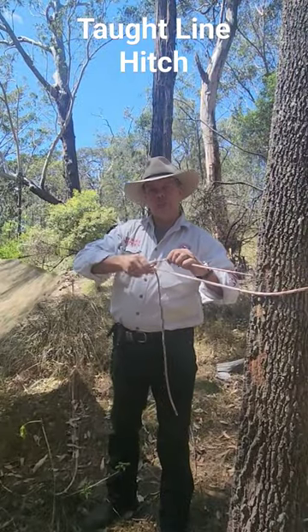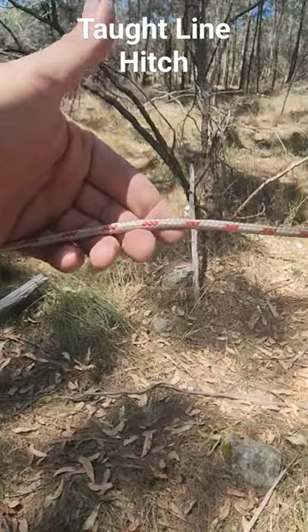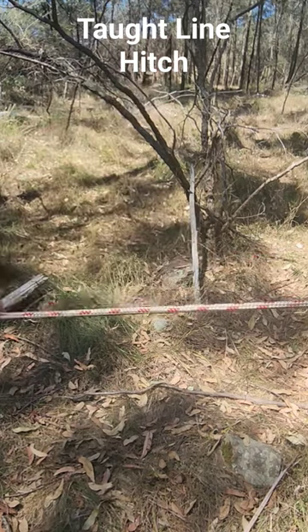You can do exactly the same thing using a tension hitch such as the port line hitch, and here's how you tie it. This is the standing part of the rope — it'll go between either the tree or the tent peg and the tarp.